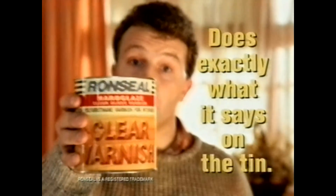Of course, Ronseal Clear Varnish also makes any wood beautiful. So if you want beautiful wood, use it. It does exactly what it says on the tin.